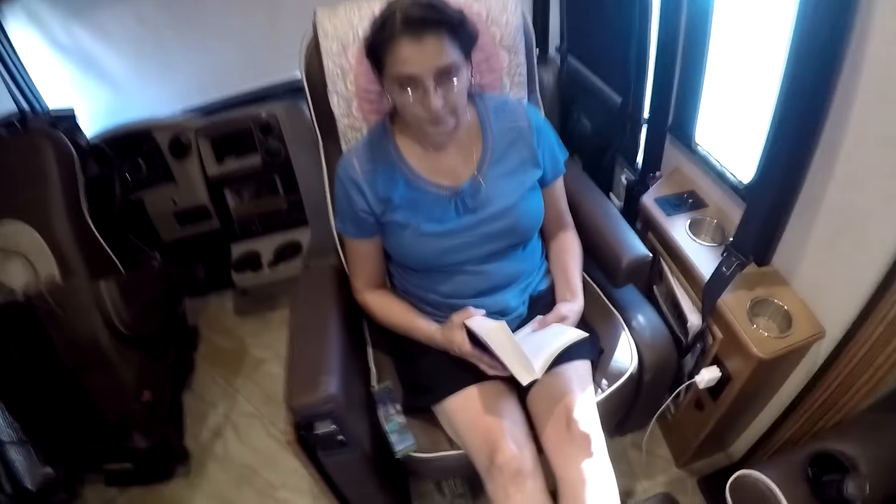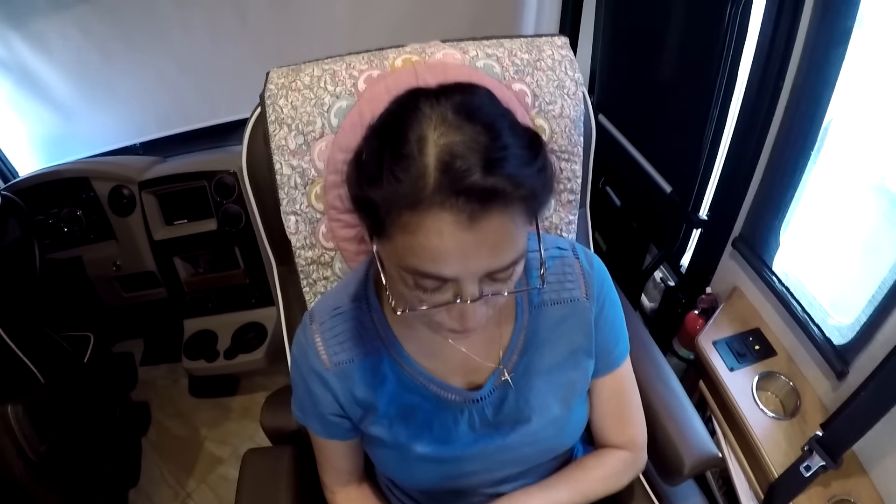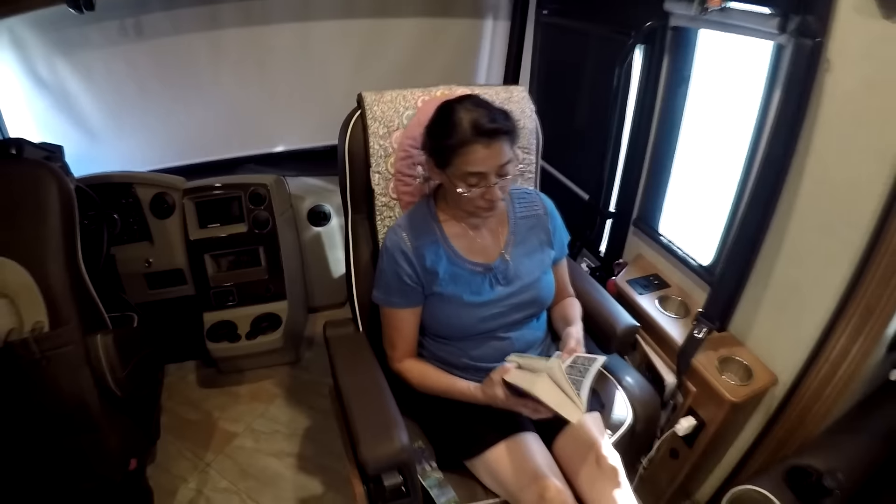What are you doing? Reading? Yep. What are you reading? Dean Koontz. It's the final episode of the Odd Thomas novels. It's the final one, I think it's the final one.